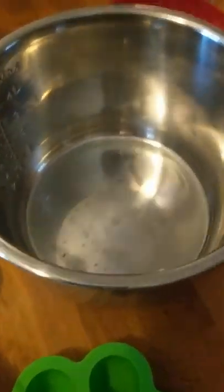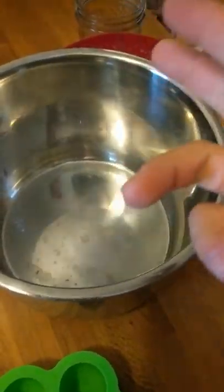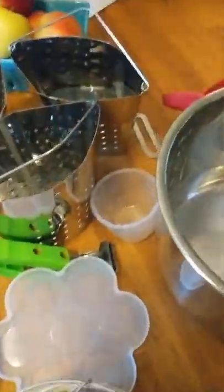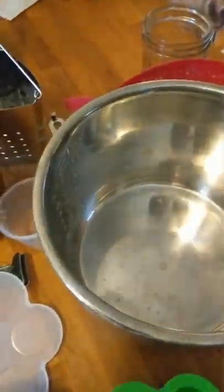You just have your Instant Pot going for eight minutes and it cooks everything: chicken breast, boiled eggs, and quinoa all at once - great for meal prep.